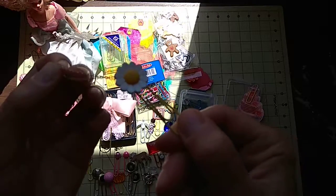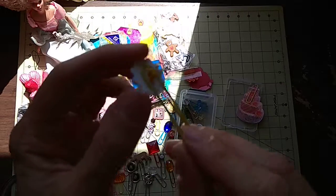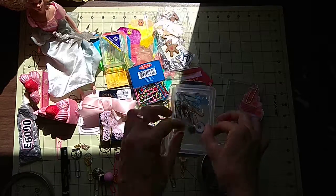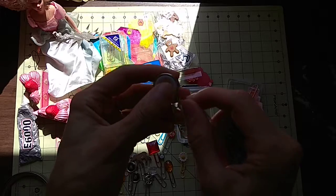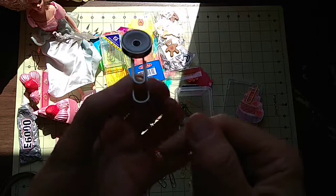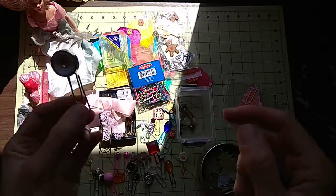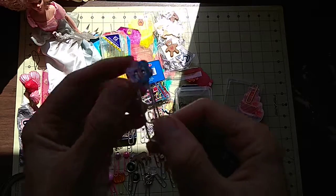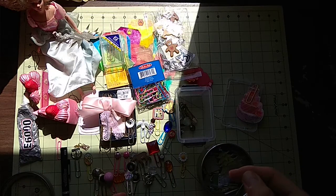I added a chain to a button again and placed it on a paper clip. Buttons are cool! Another button with another chain - it's really a fast project and it really gets you going because you get so inspired. You see so many things around the house that you want to place on a paper clip, and you just get excited and happy.